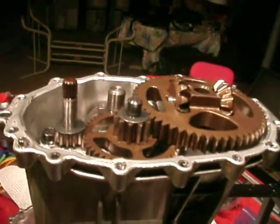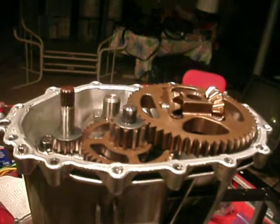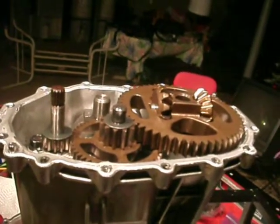Even the guy at Sears says it's going to get overheated sometimes, but it won't fail. Well, it hasn't failed actually, but it'll make a lot of noise when it's under load. Over last winter I was actually using this YT-3000 to move snow around too.